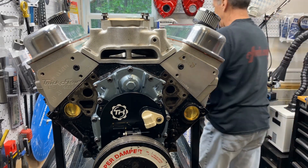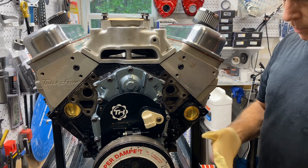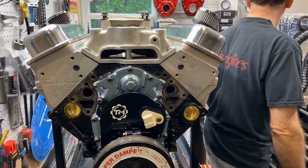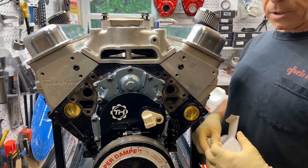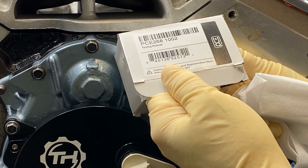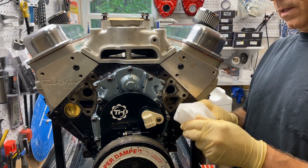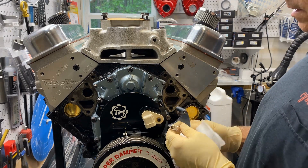First of all, you've got to have a timing pointer. For an LT1, they don't make them specific. I've found various small block timing pointers. This one is PCE268.100.2. The bolts never fit because you have to integrate it to your timing cover. Let's see what we have — yeah, this will get us in the ballpark.